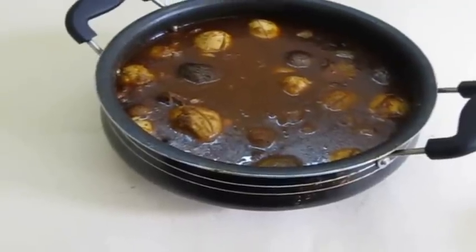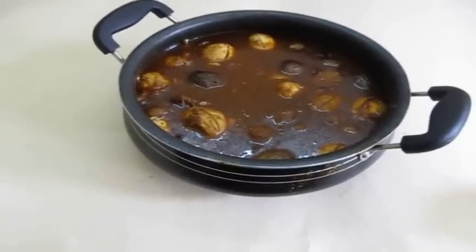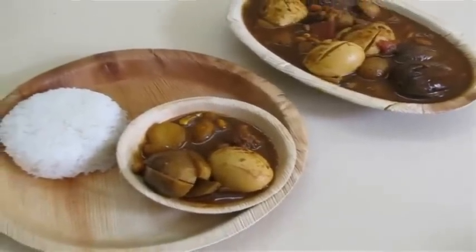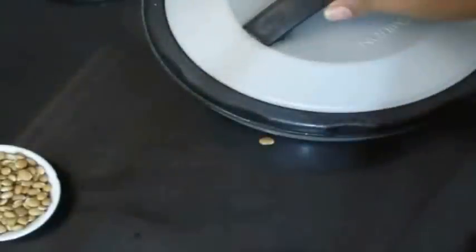Hello everybody, today I'll be preparing an authentic Tamil favorite called Karwa de Korambil, which is dry fish curry. When served with rice it's really amazing and tasty.